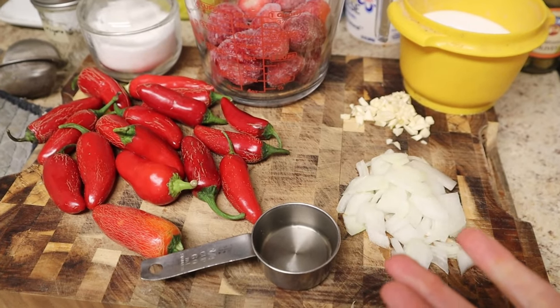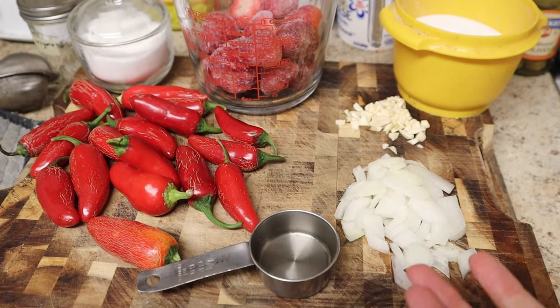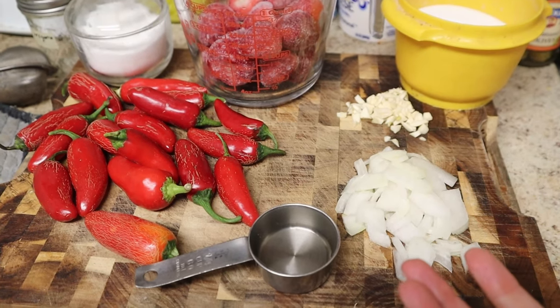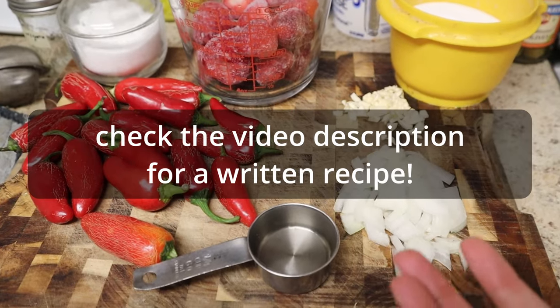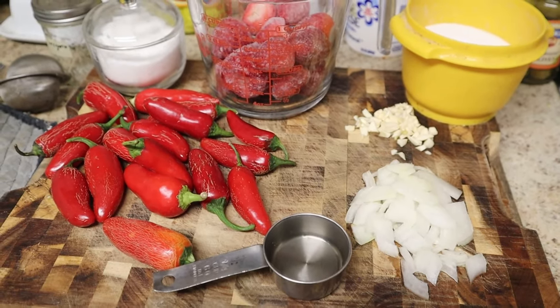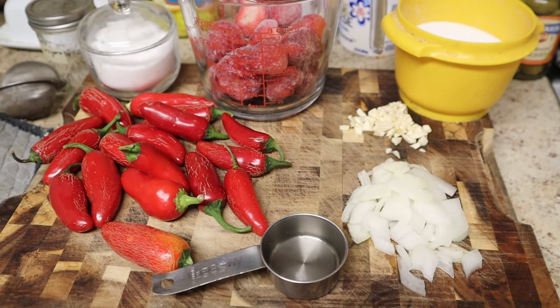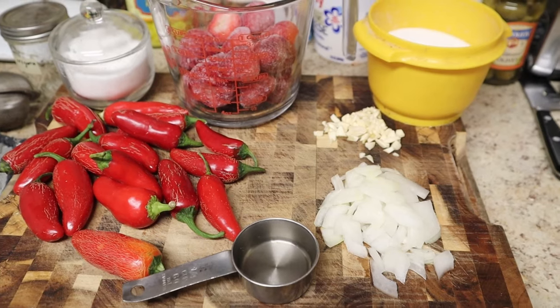Hey everyone! So I am going to be making my wonderful strawberry hot sauce. This is my third summer in a row making it. I invented it a few summers ago — it was literally my first time ever making hot sauce. I did not consult any recipes. I just winged it and it tasted amazing, and thankfully I took notes, so I've made it every summer since.